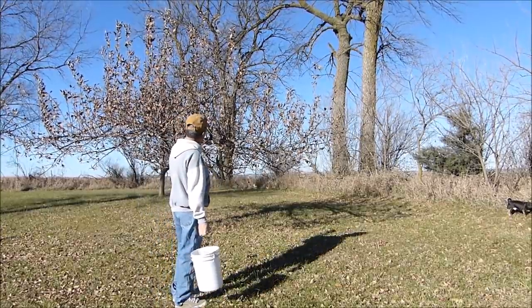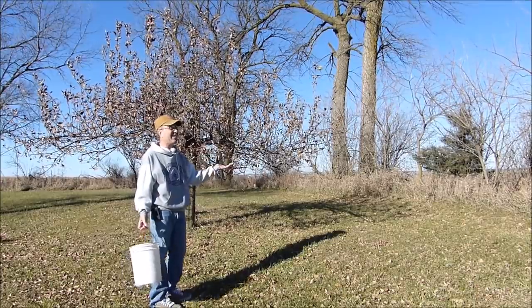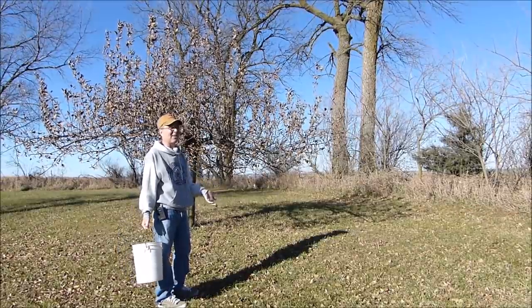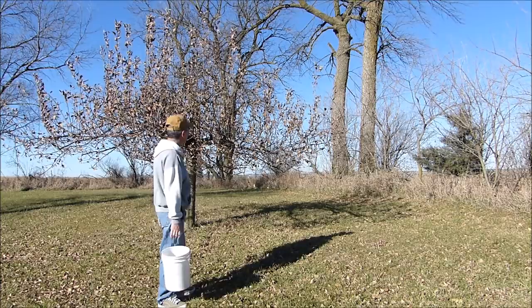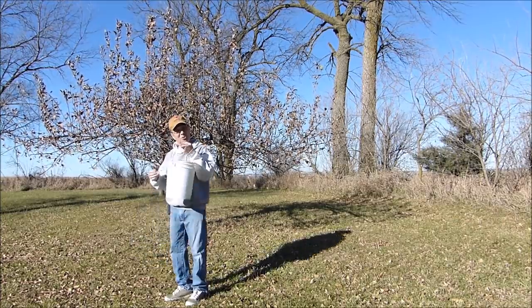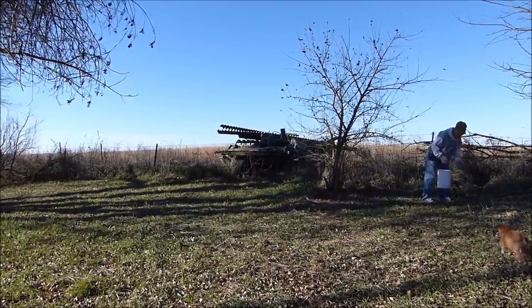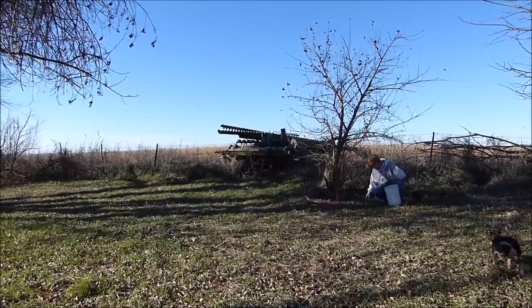I didn't prune my apple tree yet — I wait until the leaves are all off and we haven't had really cold weather yet. It's actually going to be in the upper 60s today, the day after Thanksgiving, Black Friday. For those few of you watching instead of out getting cheap TVs, I'm going to wait till the leaves are off and then prune it down. But first I have some leaves to gather — not apple leaves, but other leaves for the goats — so come along for a walk.